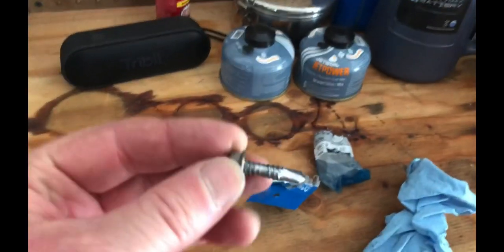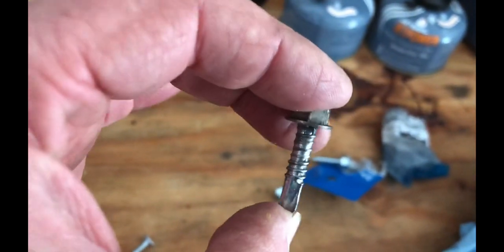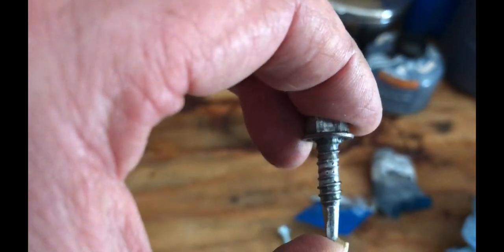This is the self-tapping screw that was installed from the factory. And if you can tell, right there in the middle, the threads are a little bit screwed up. And I'm sure that's why it became loose in the first place.